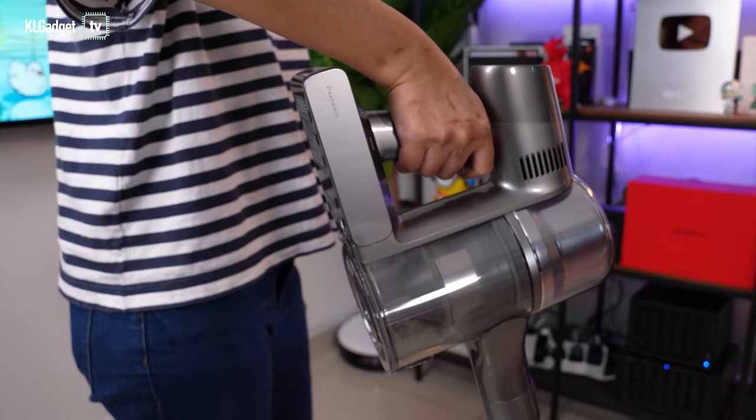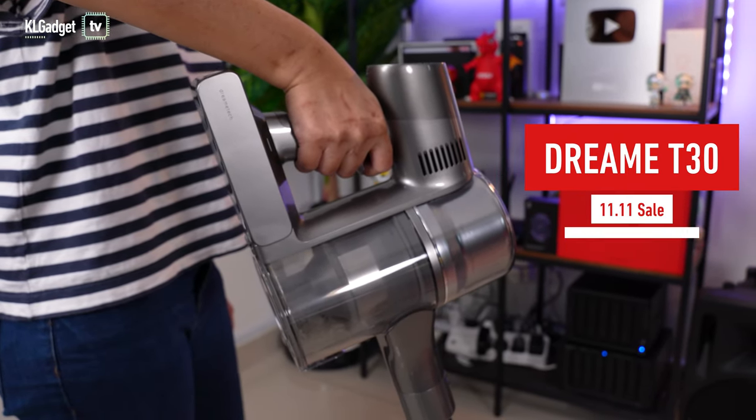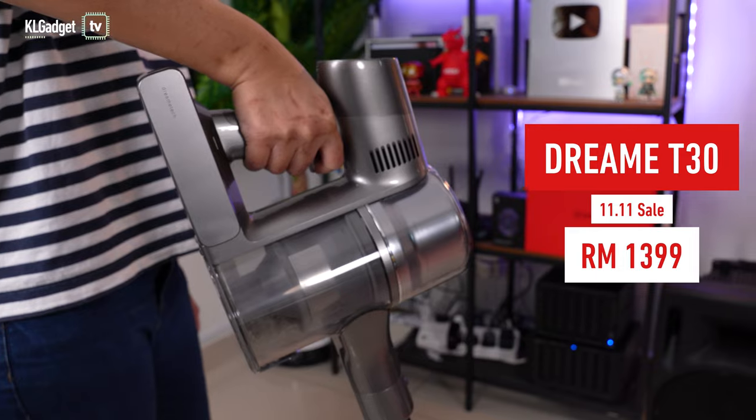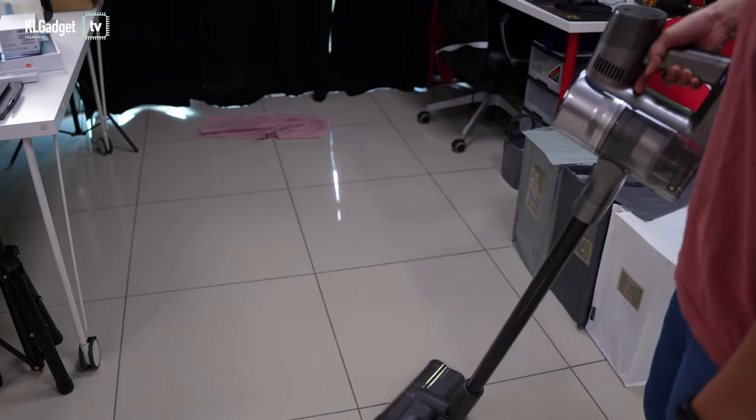What's even better is that during this year's 11.11 Sales Festival, the Dreamy T30 will be going for an attractive price of RM1,399, which makes it a no-brainer to consider over the Corvin K18.